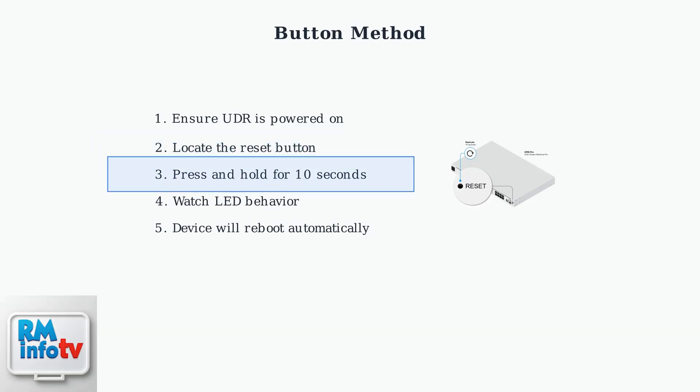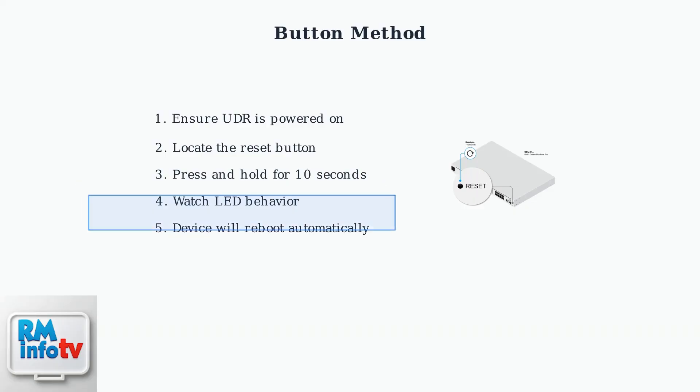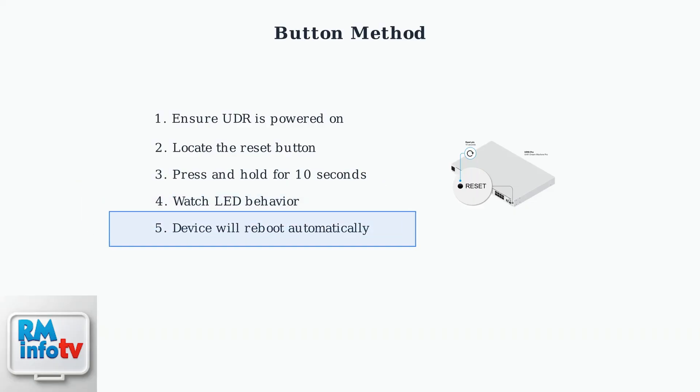Step 3: press and hold the reset button for approximately 10 seconds, maintaining steady pressure throughout. Step 4: watch the LED indicator carefully — it will start flashing, then become solidly lit, and finally turn off completely. Step 5: after the LED turns off, your Dream Router will automatically reboot and return to factory default settings.